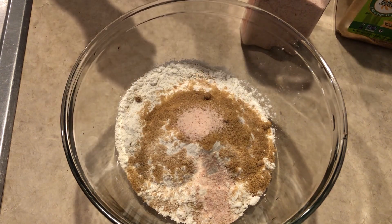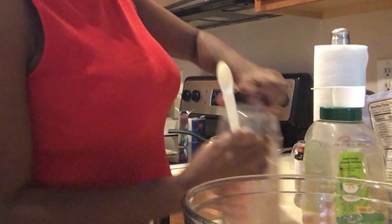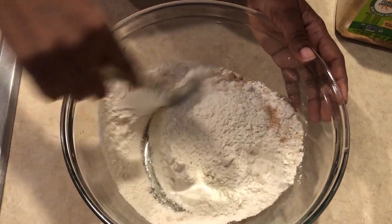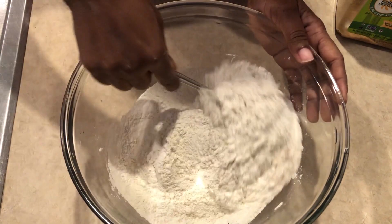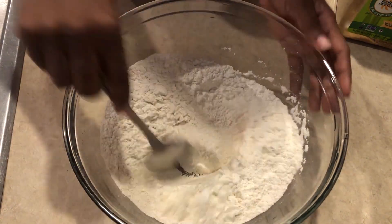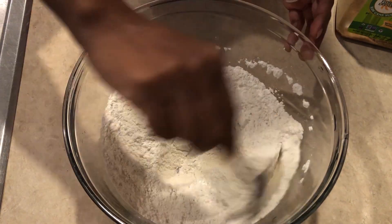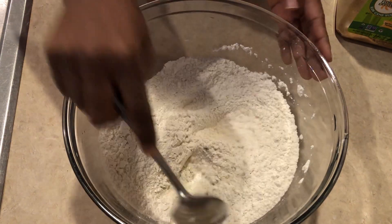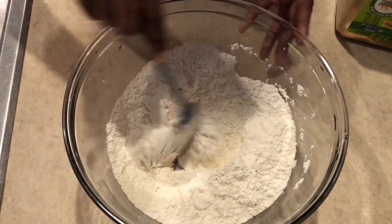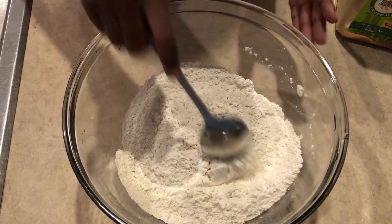Now we're going to mix everything up. You have to mix the dry ingredients together and ensure they are evenly distributed — you don't want to taste salt on one side. Mix it up properly. At this point I'm really feeling like a pro.